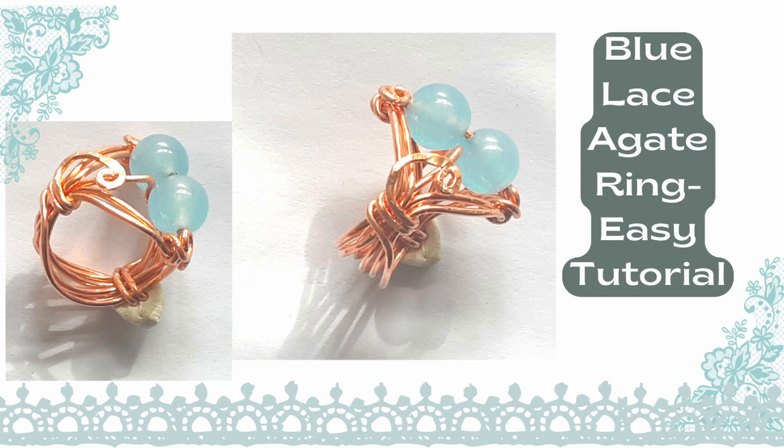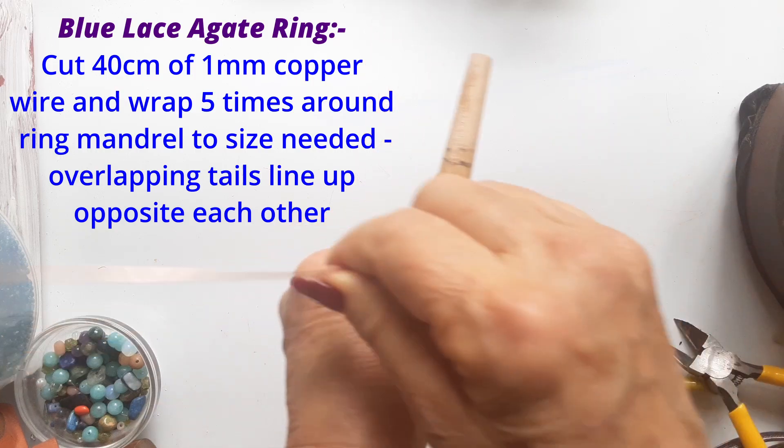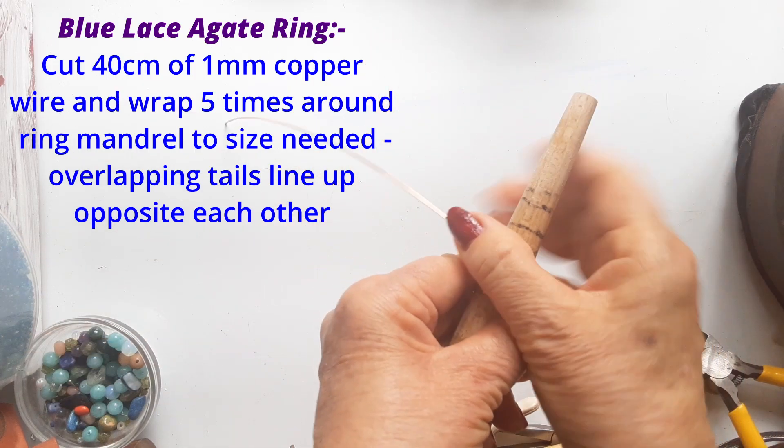Hello, today we're going to make this beautiful blue lace agate ring, and I thought two stones are better than one. So let's get started.